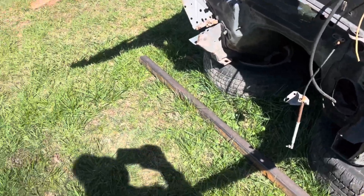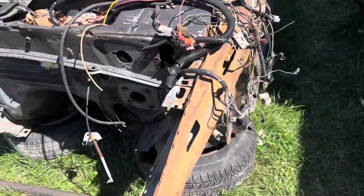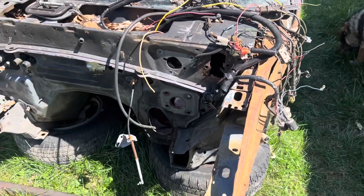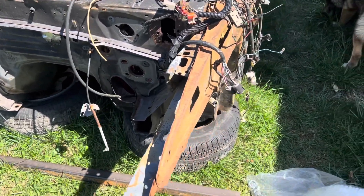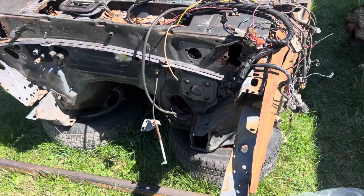I need to move this car, actually. I got to pull that Capri up here and start getting some stuff off it. And then I got to move a few other things around too. So this is what we're doing.